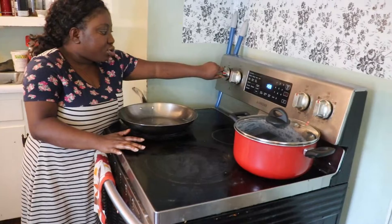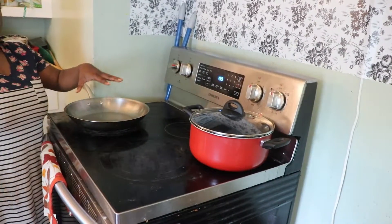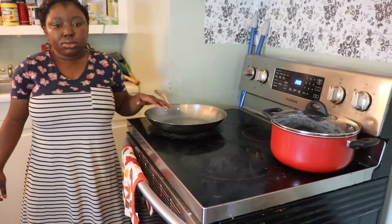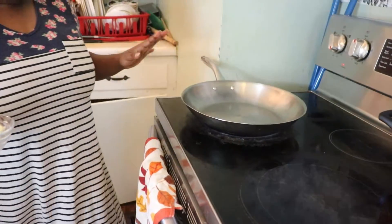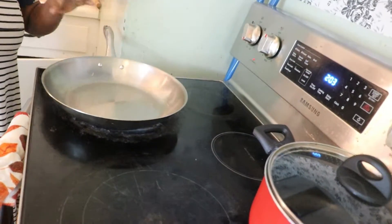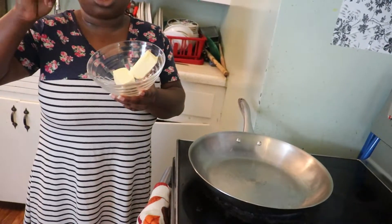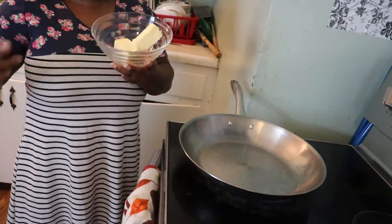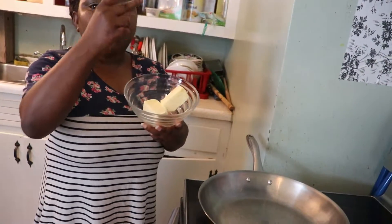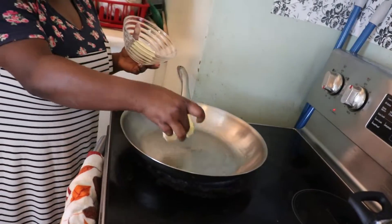First, you allow your pot to get hot before you add your butter. Now the frying pan has got hot. I cut my butter — it's one stick of butter and I cut it into two. The reason I cut it into two is I'm going to use one part first and one part later. So add your butter to the pot.